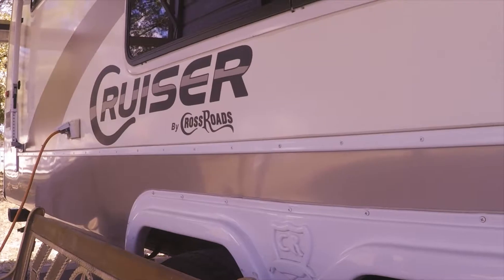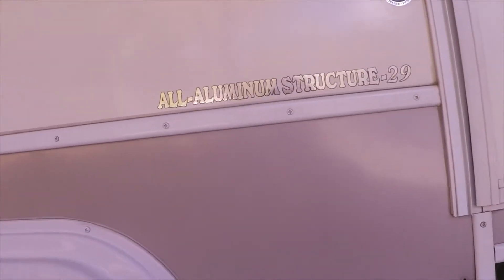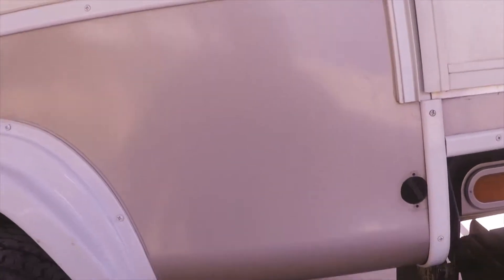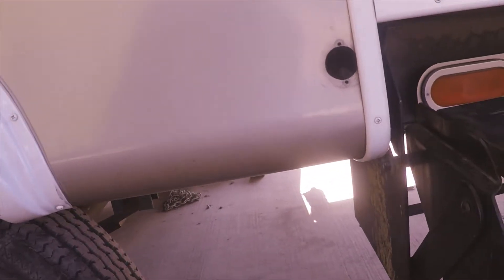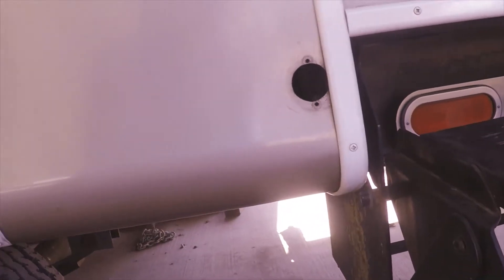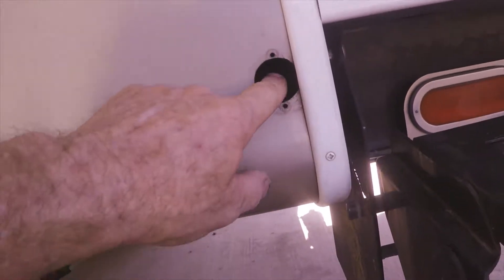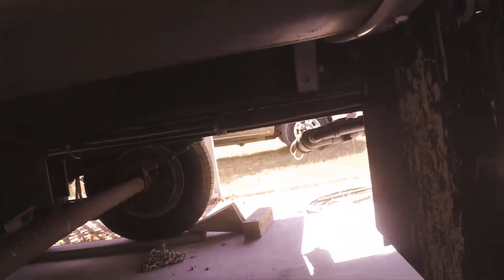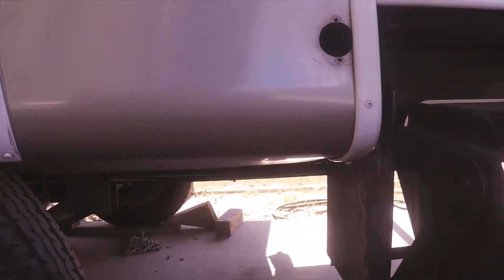Hello, it's Rickbo. We just got back from a camping trip and our main slide motor — you can hear it running — but the gears are stripped. This is where you access it with the manual handle to get it out, and I was going to pull this inspection cover off.